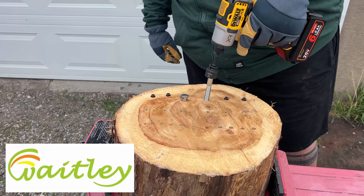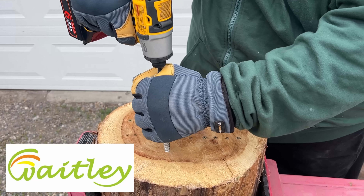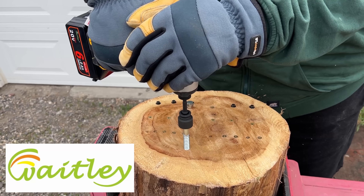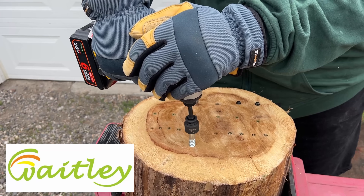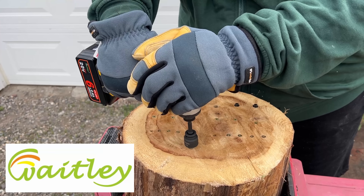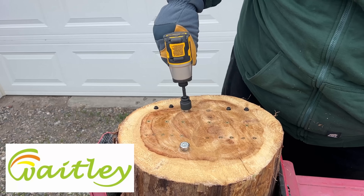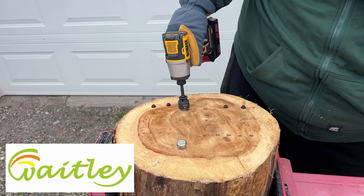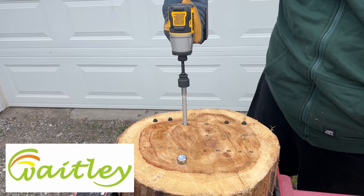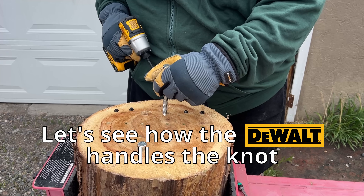You can see in the log there's a large knot right there, so we're going to reposition this and see if we get a different result. There's a knot right here — that's where this one failed. So I'm going to go right near it.